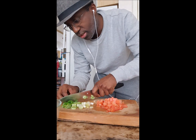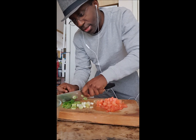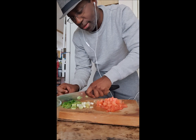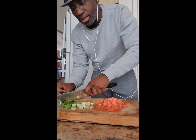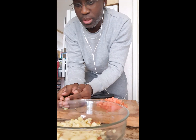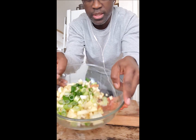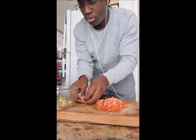If your dish doesn't have a lot of colors, you gotta review it — you gotta do it again. So now I have this ready. I put my green onions inside, all the green onions.